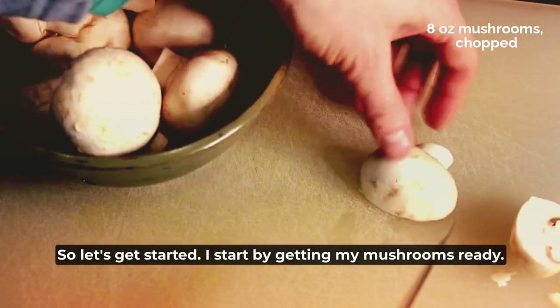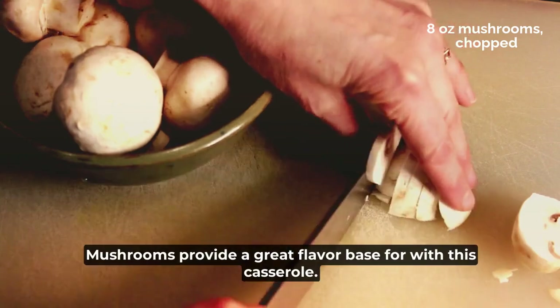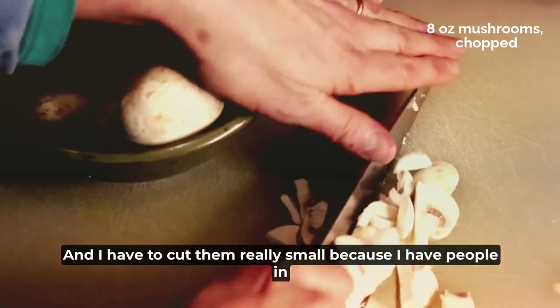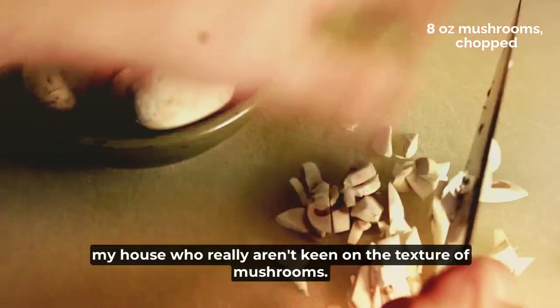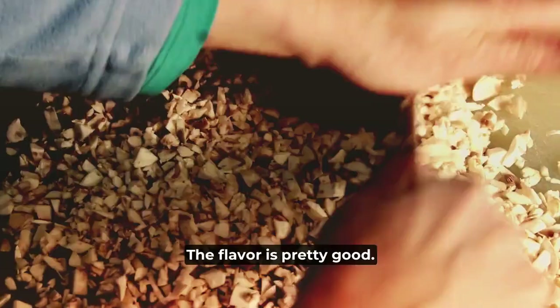I start by getting my mushrooms ready. Mushrooms provide a great flavor base for this casserole and I have to cut them really small because I have people in my house who really aren't keen on the texture of mushrooms. The flavor is pretty good, but you know.